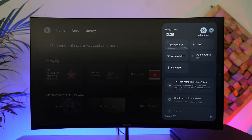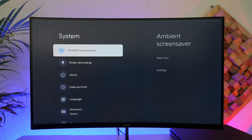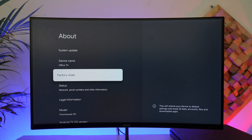If you've already set up your Chromecast, you can try a factory reset. Go to All Settings, then go to System, then go to About. From there you can find the factory reset option — select it and your Chromecast will reset back to the beginning.